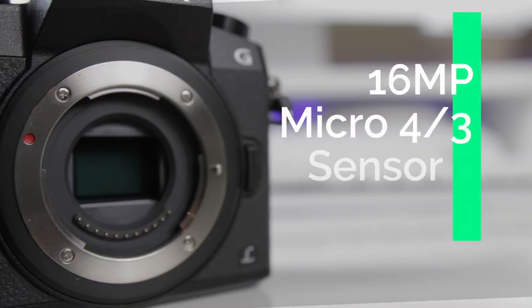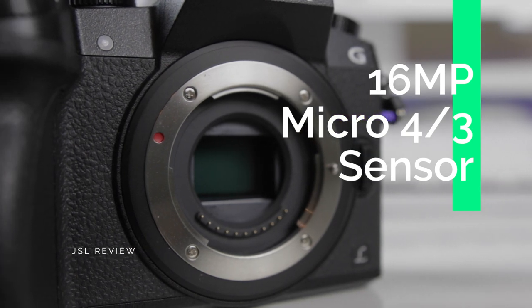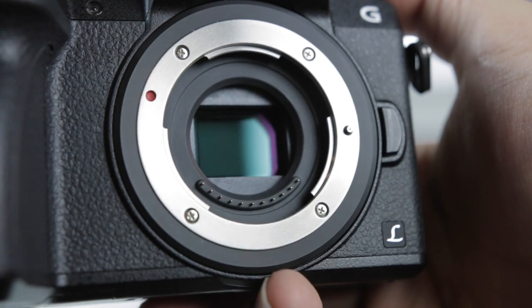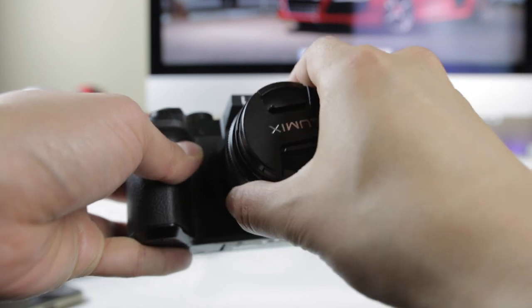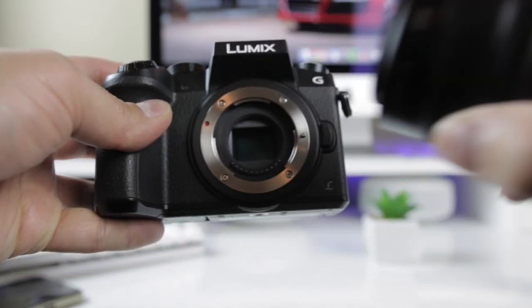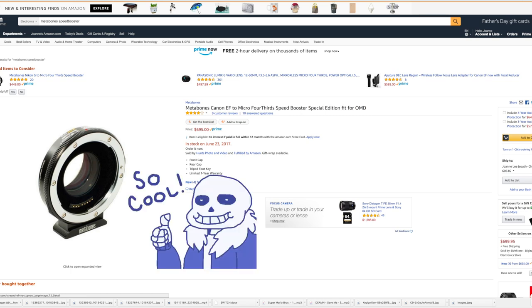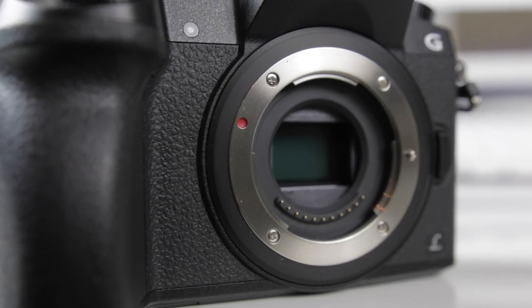The G7 is rocking a 16 megapixel micro four thirds sensor, which is a smaller sensor than most cropped DSLRs and way smaller than full frame cameras. But don't let the size and the megapixel count fool you — the G7 sensor doesn't disappoint. Because it is a mirrorless camera, you can swap out the lens for any other micro four thirds lens, or you can get an adapter like the Metabones Speed Booster, which will allow you to mount lenses from other companies like Canon or Nikon glass.